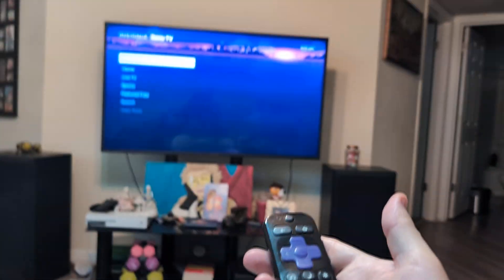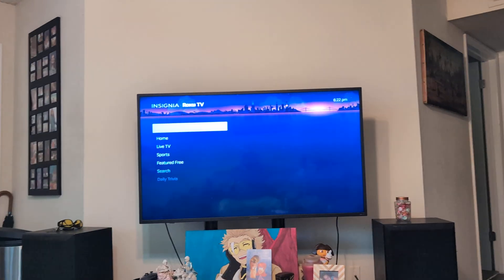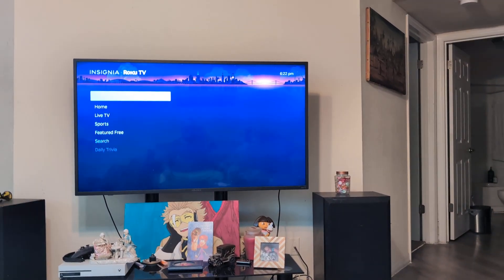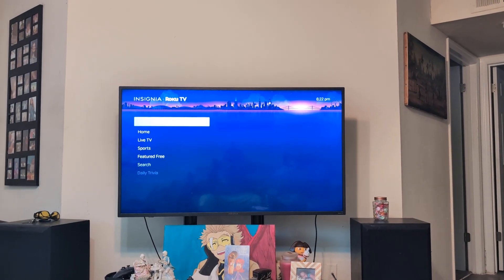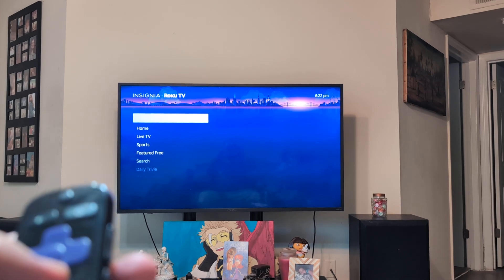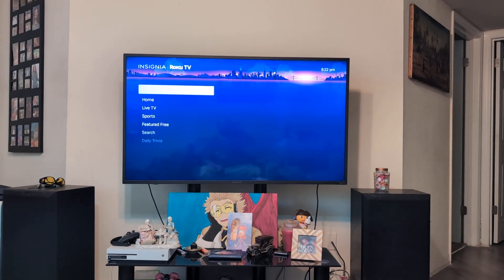Now, as you can see, it's automatically scrolling without me doing anything. It's going to sit there for about a minute to two minutes — don't try to press anything because it won't work. What this is doing is clearing up the short-term memory, which will speed up the TV and make it a lot more clean. If you're having freezing or any issues like that, that will clear everything up.